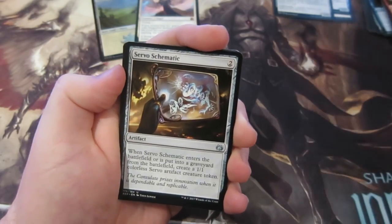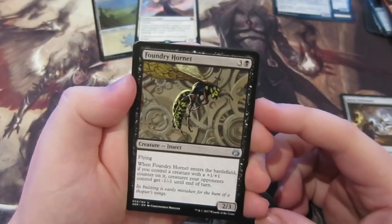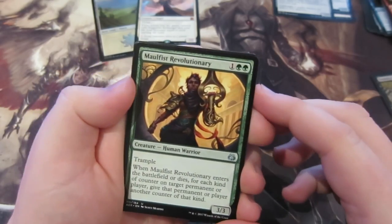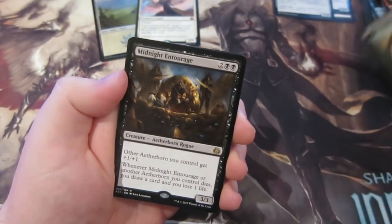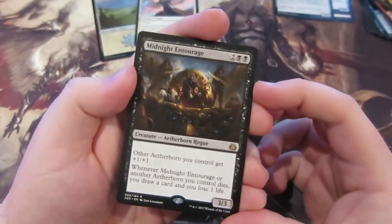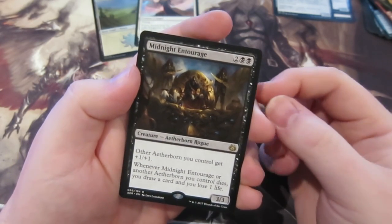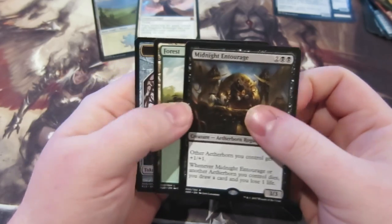Going through the uncommons: Servo Schematic, Foundry Hornet, and a two-three Revolutionary. Our rare is Midnight Entourage — perhaps Jay will be happy with this since I know he was building an Aetherborn deck. It was also featured in my deck tech last week, the mono-black Aetherborn. Very fun card that can go right into that deck.